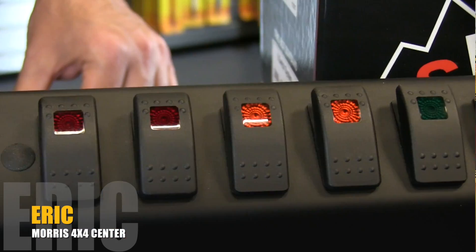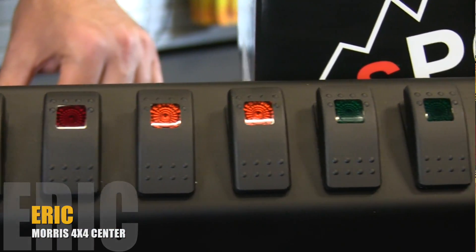Hey guys, Eric with Morris 4x4 Center, and today we're going to be talking about the S-Pod for Jeeps.